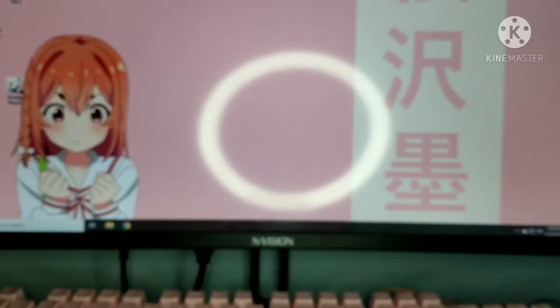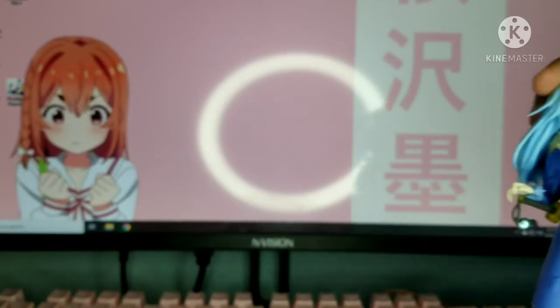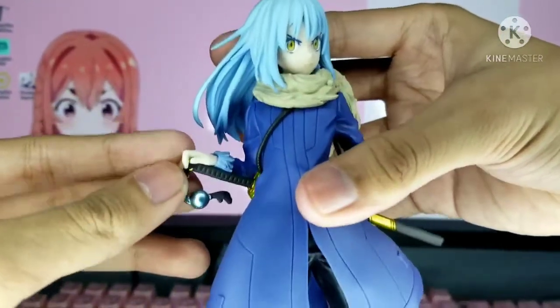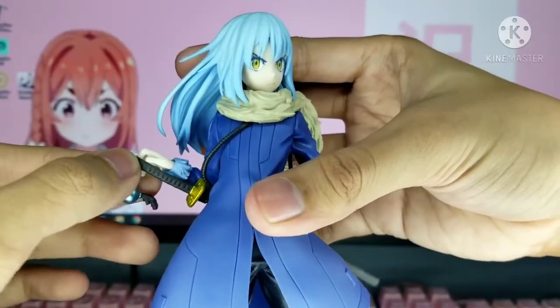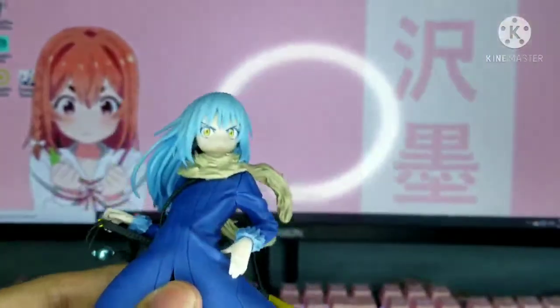It took me a bit long to assemble because I wasn't sure where all the parts go. I don't know exactly how to fix the sword because it doesn't want to stay put. I'm not sure if I should insert it on one of the fingers or maybe like that — but anyway, let's take a look at the figure.